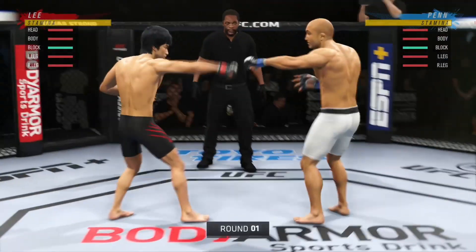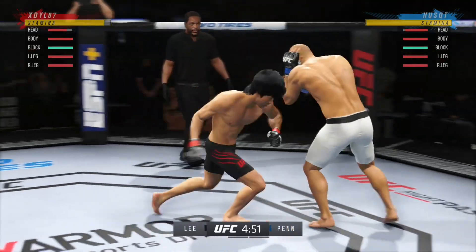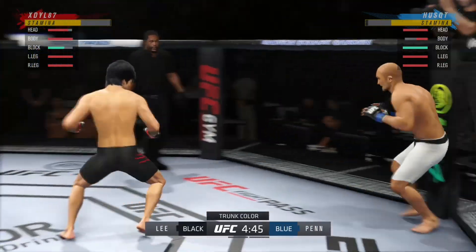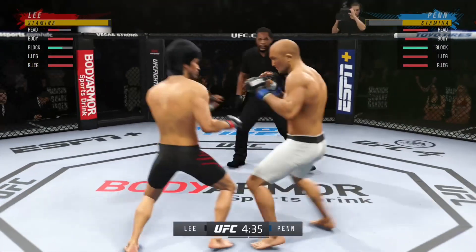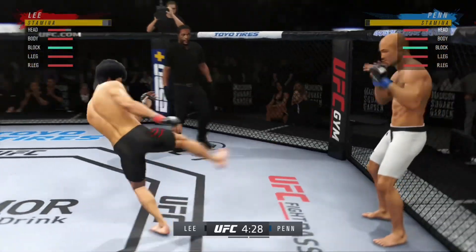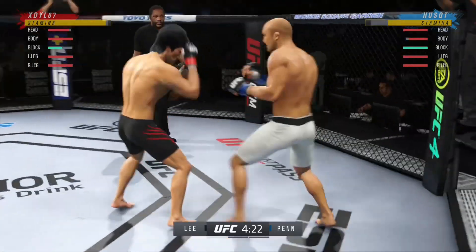The fight is now underway. We'll see how long it goes. You've got a submission specialist on one side. Maybe the most well-rounded fighter in this world — he is one of the best fighters in the entire UFC. But in front of him, he has one of the most dangerous fighters across all divisions. That one skill he has is so good that you're in danger the entire time.